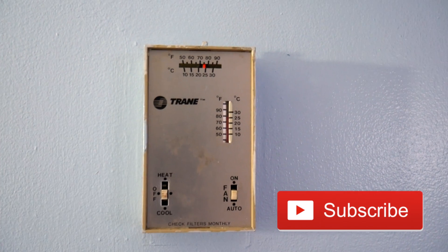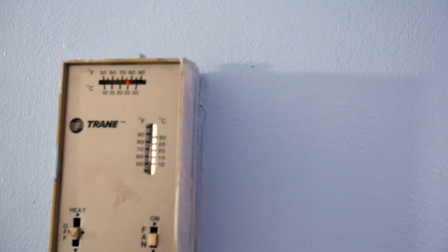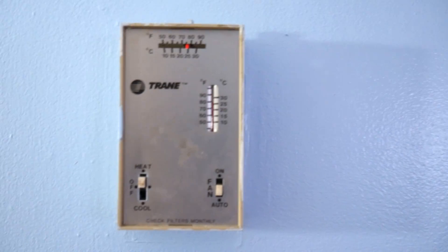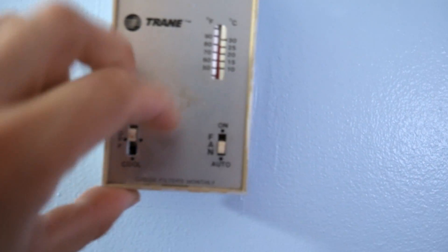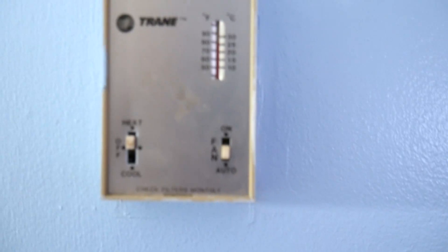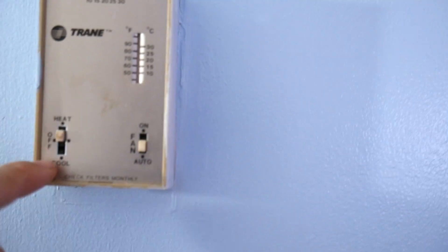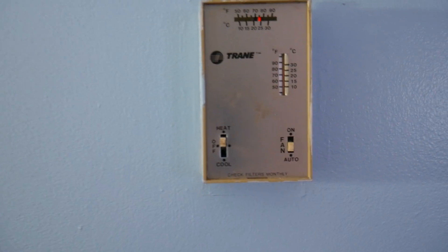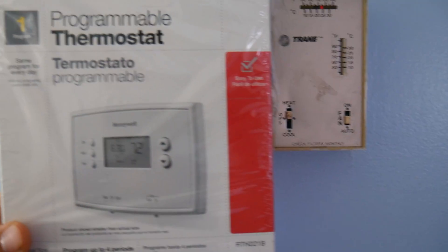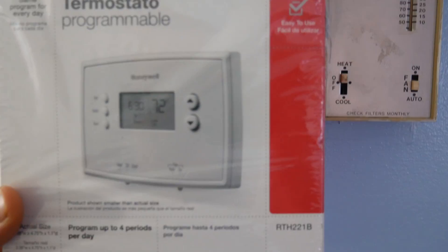If you have an older home you probably have one of these dinosaurs as your thermostat. These things are a pain — when you try to turn on the heat you just push it up, the cooling you push it down, but the buttons are very old and getting it to the middle to turn it off is almost impossible. We're going to be installing a new Honeywell thermostat — this is the old one, here's the new one.